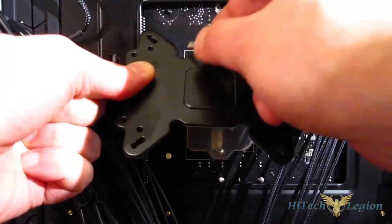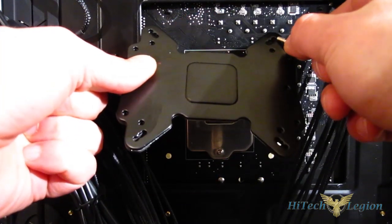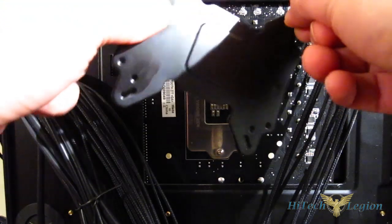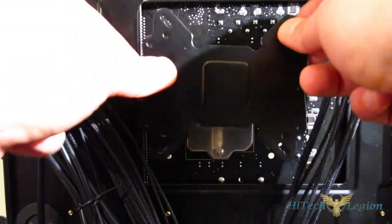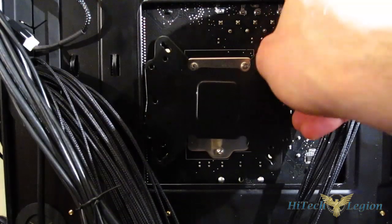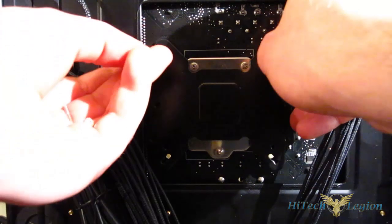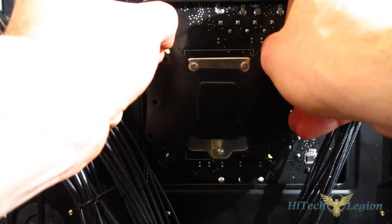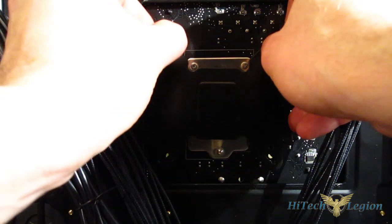The most common Intel holes are in the corners. There are three sets: 1366, 1155/1156, and 775. You're just going to put the screw through the correct hole and through the motherboard — obviously, all four screws.